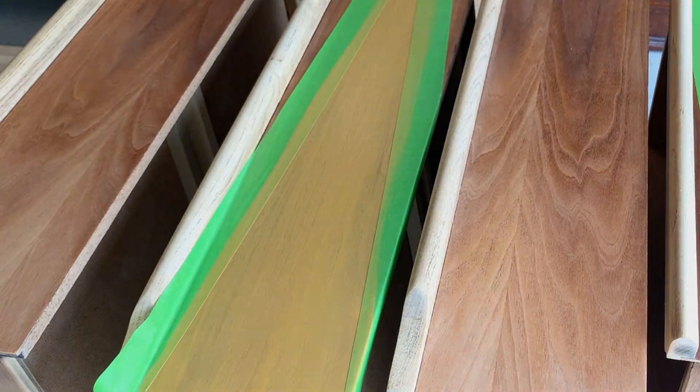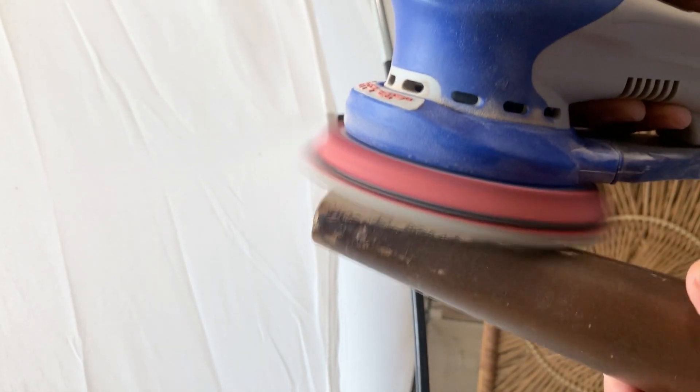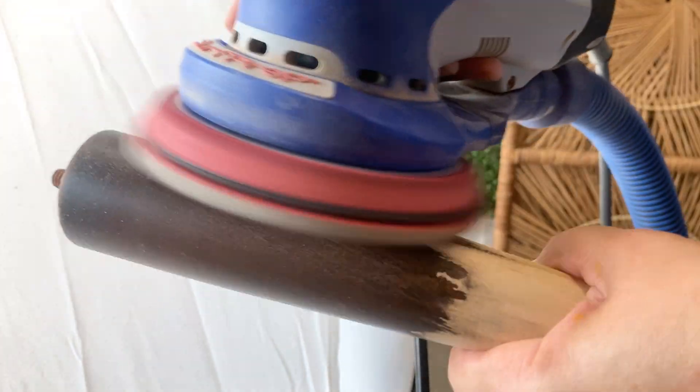I found the self-leveling properties to be outstanding on this paint — it didn't matter if I brushed or sprayed, after it dried it felt super smooth to the touch. You may notice the drawers have a handle made of oak while the wood veneer on them is walnut. To bring a little contrast to the dresser and tie the whole piece together, I'm sanding the legs, which are also made of oak, down to bare wood.